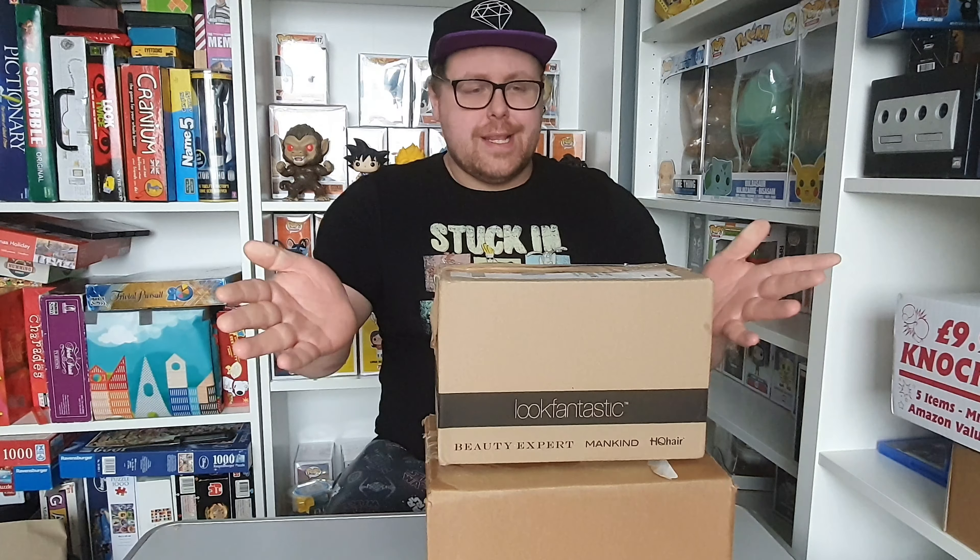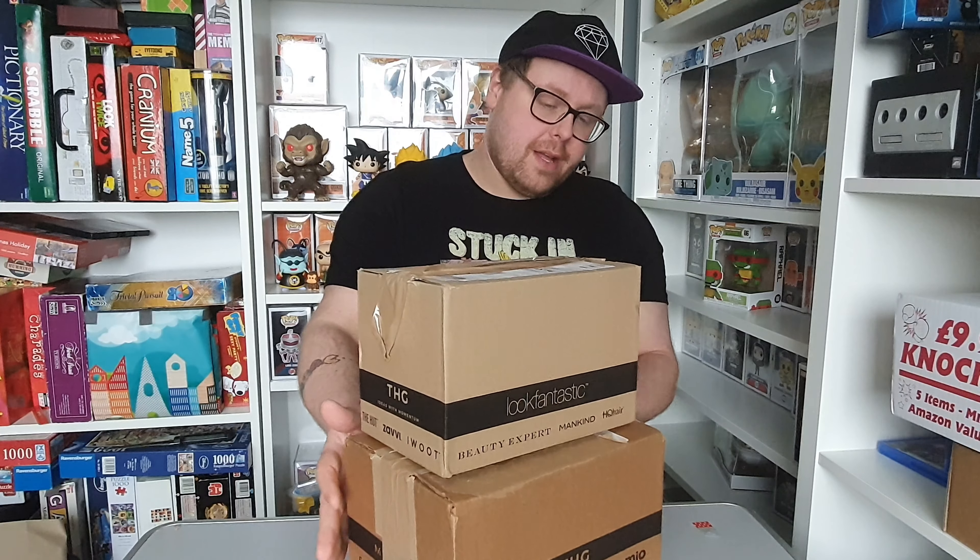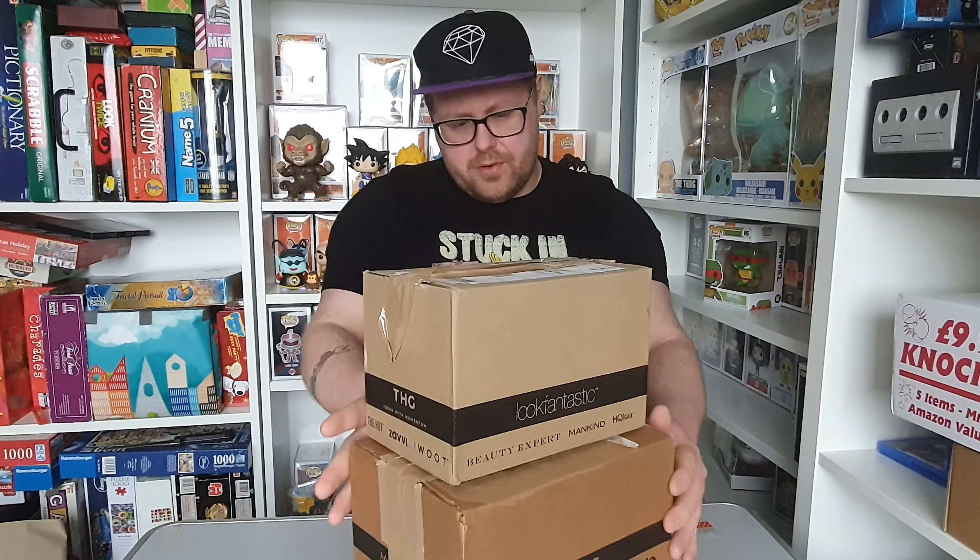Hello and welcome to another Pop in the Box unboxing. Today I'll be unboxing two pops from my two-pop subscription — one from the UK and another from America.